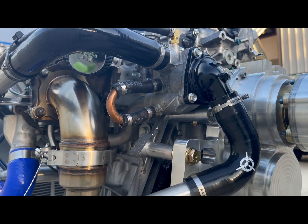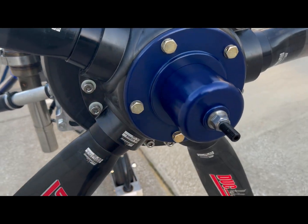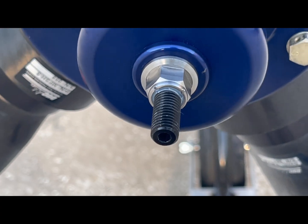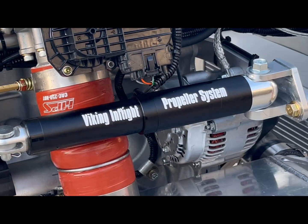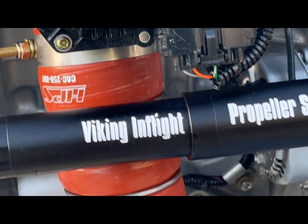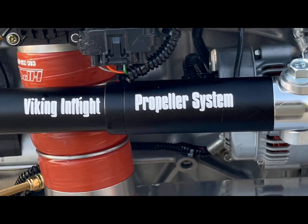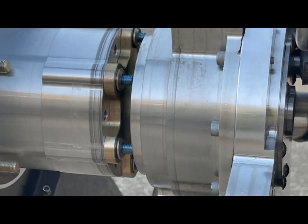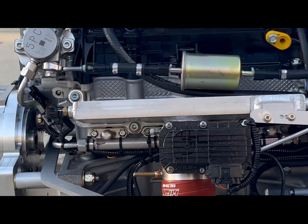Here's the elbow that's normally used for the heater — the heater is bypassed here using a U-bend. The propeller is by Duke and has an adjustment for maximum fine pitch. The VIP — the Viking In-flight Propeller system — uses an actuator with a cable that goes inside the airplane. It pushes a rod into the gearbox and into the propeller, which changes the pitch of the propeller.